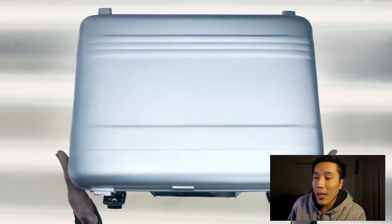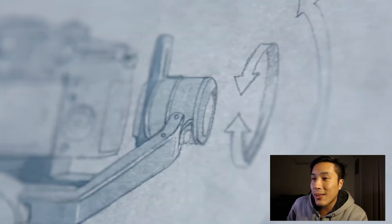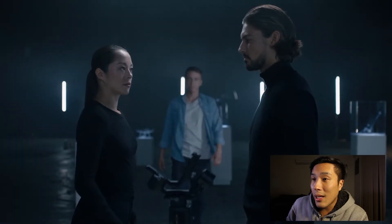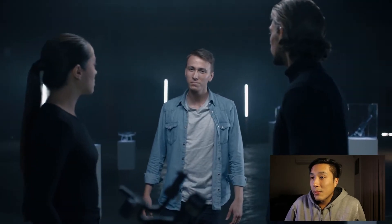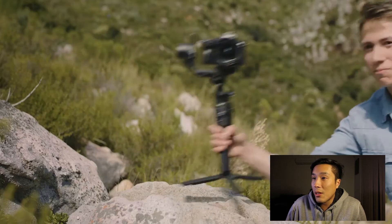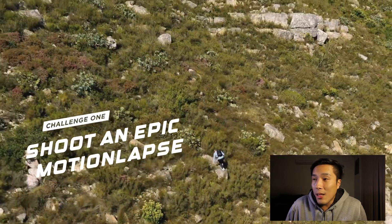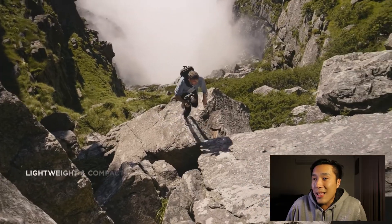Okay, yep — it's the suitcase, that's what they teased on the Twitter account. Yep, it's definitely a new gimbal. It looks like the Ronin S — obviously it's called the Ronin SC. 'Are you ready for a challenge? Yeah, of course.' You can choose a lot of cameras. It has the same design as the Ronin S.